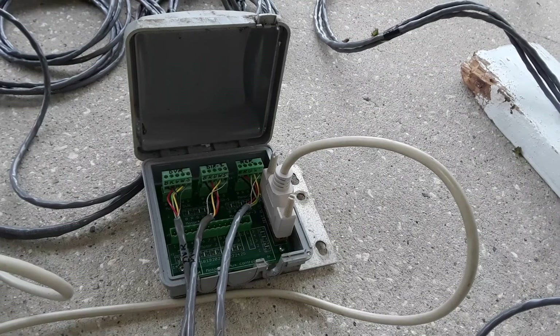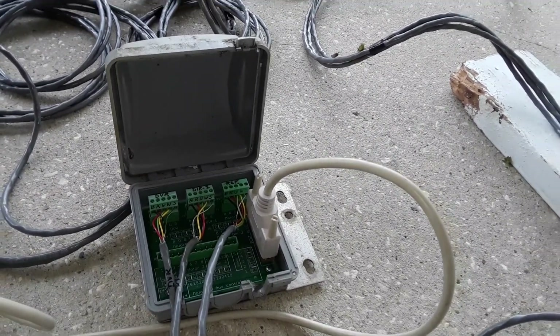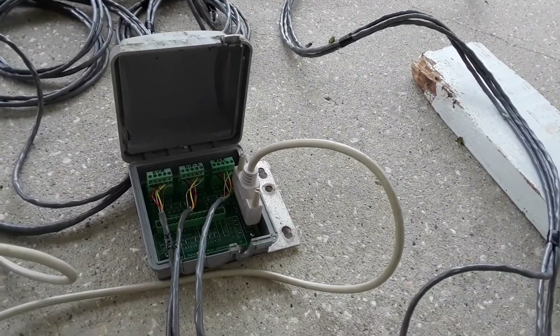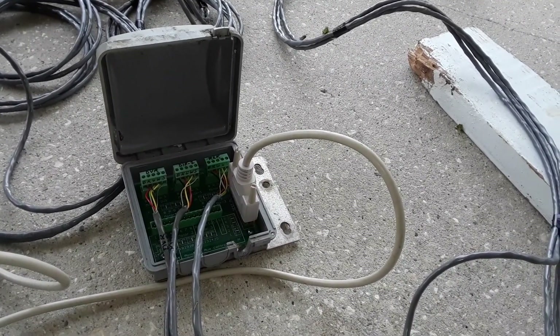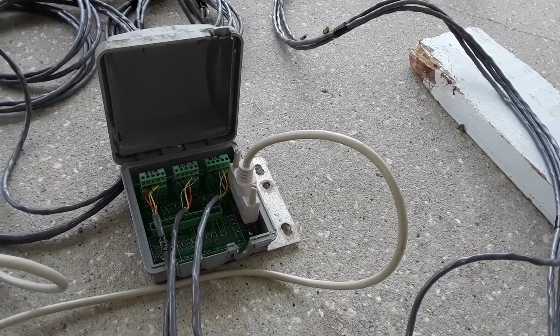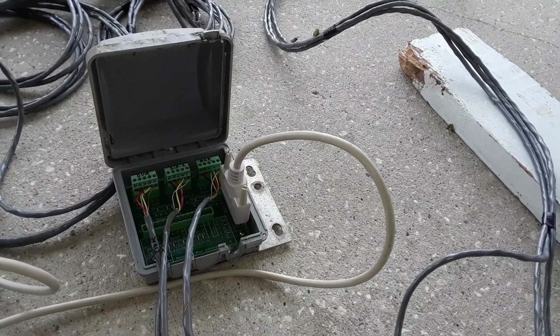Then connect my 25-conductor plug into it, which has already run out to the tower. The reason I do it this way — and I've done it this way for the last five years — is because I have two stepper antennas. If I have a failure and I have to bring an EHU down to work on, I can just pull this junction box off the base of the tower and bring it inside and use it to test it.